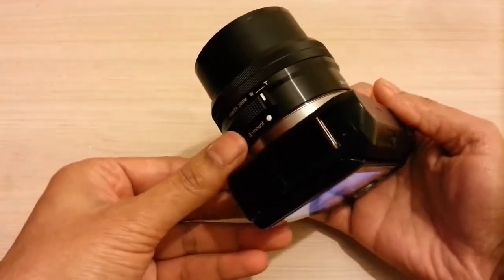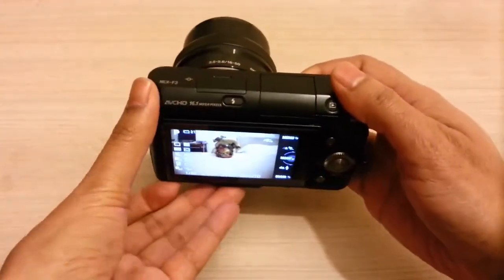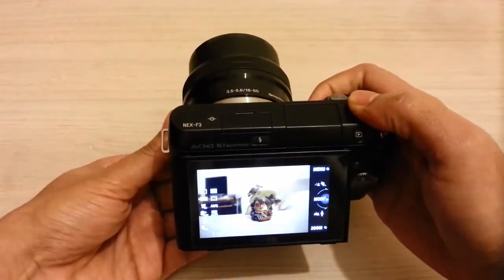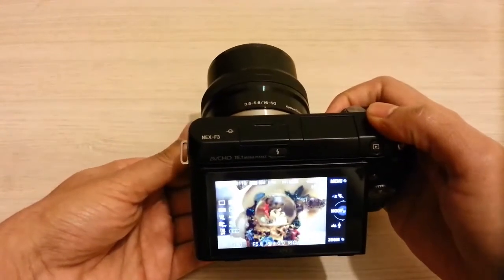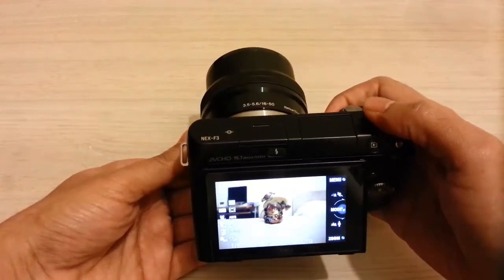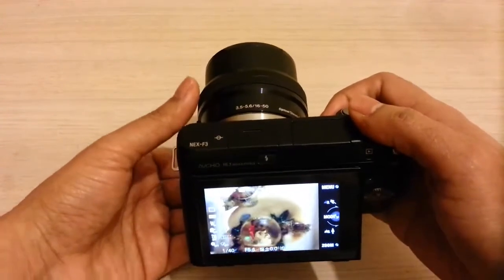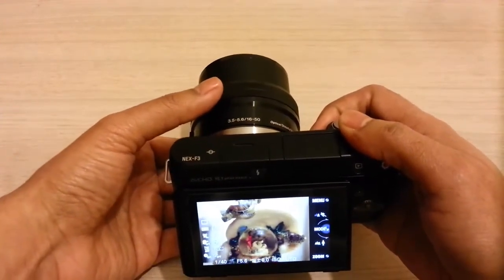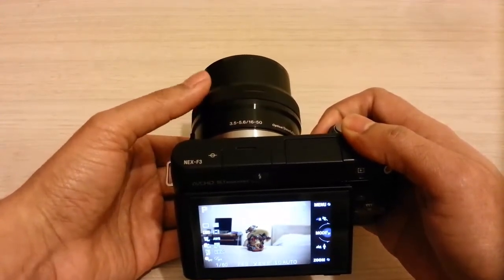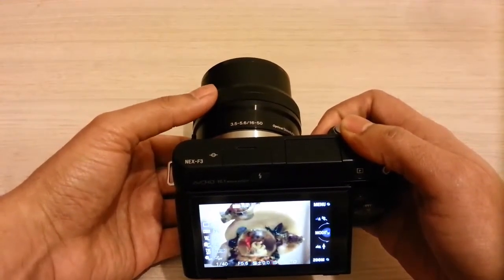The power zoom controller is on the left side, so I can zoom in with that. I can zoom in and zoom out using the control. I can also use the zoom ring on the front to zoom in and out — as you can see, I am rotating the zoom ring and it's zooming in and out.